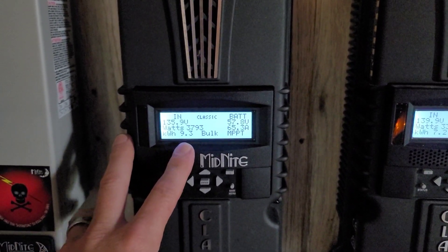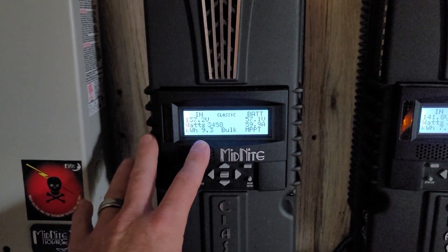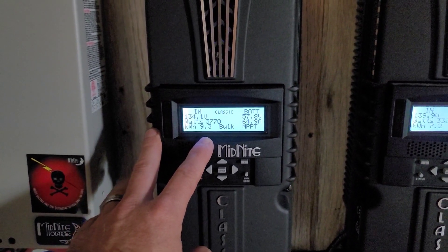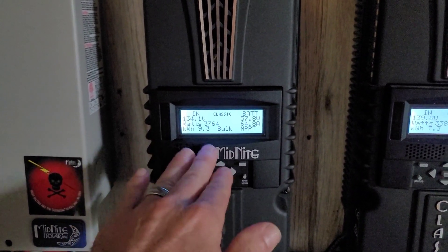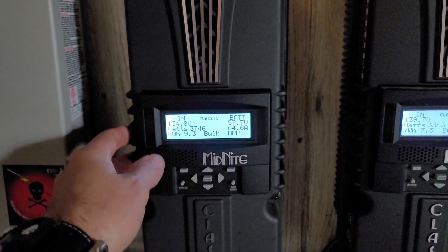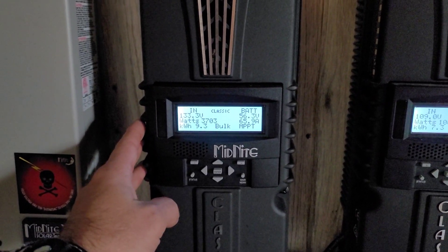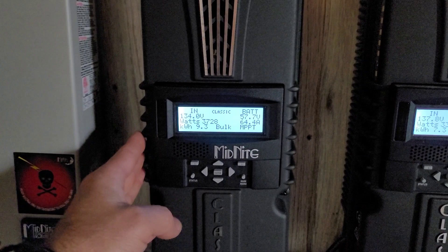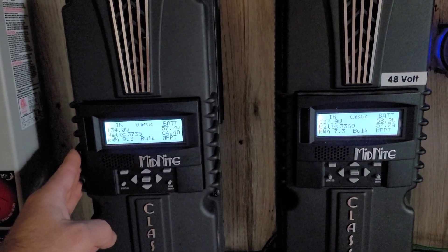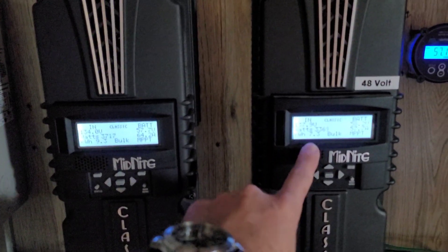I don't even have the ground array tipped up for winter sun right now. One of my next videos is gonna be taking that ground array apart, building an adjustable rack and setting it so I can easily adjust it for the winter sun and drop down for the summer sun. I'll be doing a full video on that from start to finish when we do that project — hopefully another month or two.